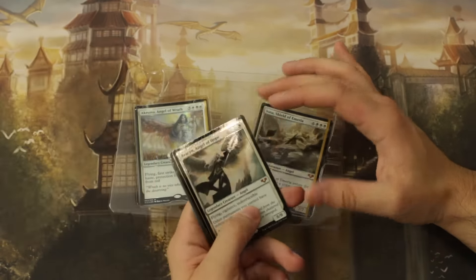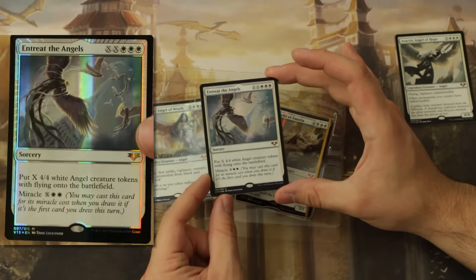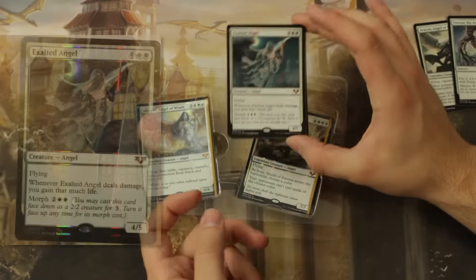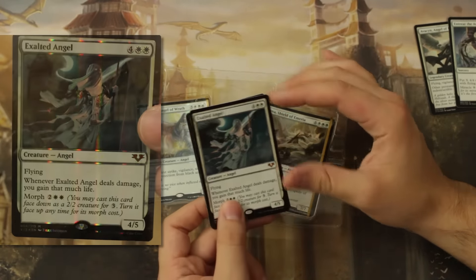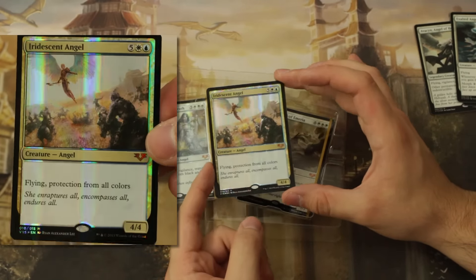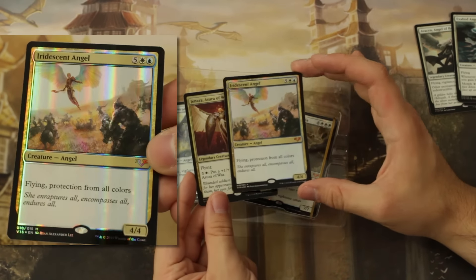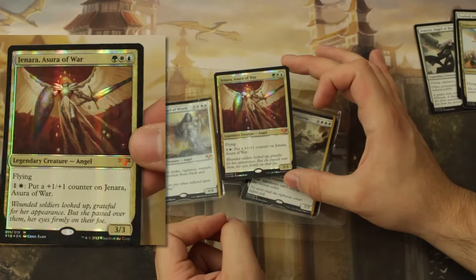I'll probably show some close-ups just to make sure you can see it. Here's Entreat the Angels — classic miracle card. Exalted Angel, which frankly looks slightly creepy in this version. Iridescent Angel — the foiling is just fantastic, it actually looks good. The From the Vault foiling on these is great. And Jenara, Asura of War.